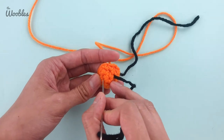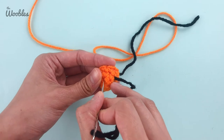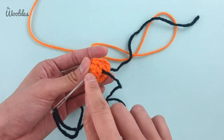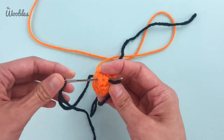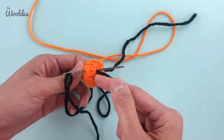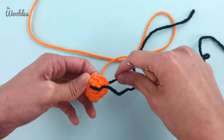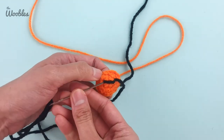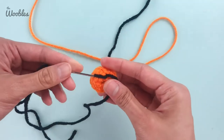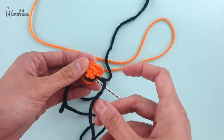Then I'm going to put my needle on the opposite side of the snout, making it about equidistant from the center, and then put the needle back in the same hole that it was coming out of. Pull it tight, but not so tight that you move the yarn tail, and then repeat this as many times as you like to get the desired look.